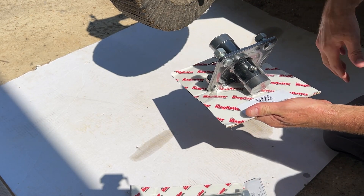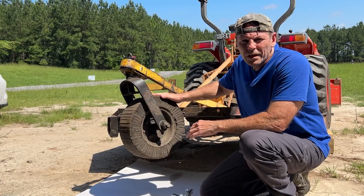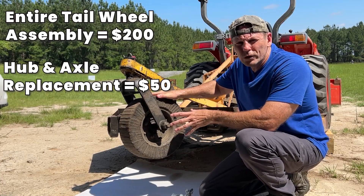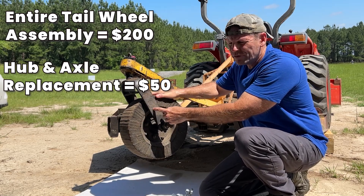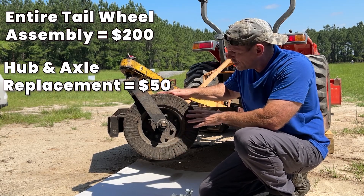The only thing that keeps that from wearing out is constant grease, and even if you constantly grease them they're still going to wear out eventually. Another way you can fix this is get a whole tailwheel assembly. This is called the fork, this is called the hub, this is called the axle, and this is called the actual tailwheel.